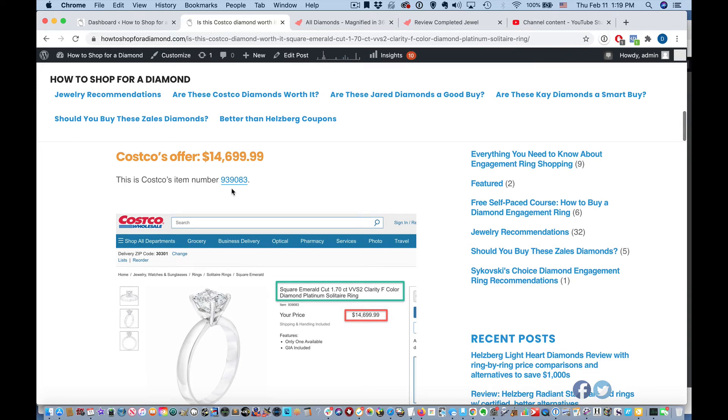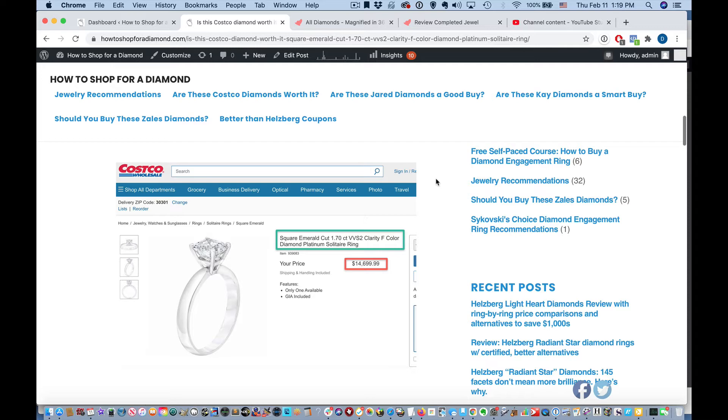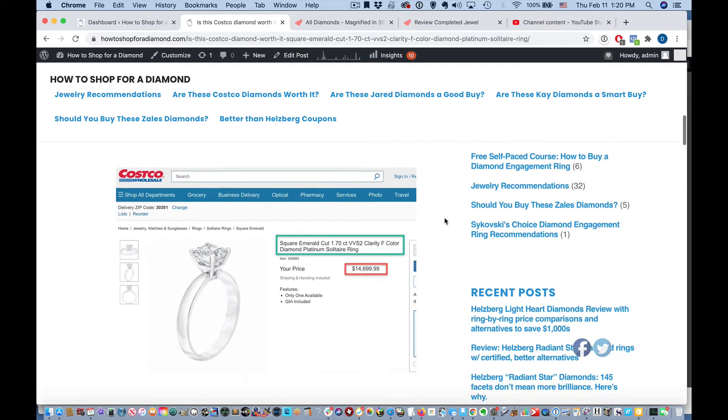Hi, how to shop for a diamond here. And in this short video, I'm going to show you how instead of spending $14,700 on a ring like this at Costco, you can find the very same specs from the very same grading lab for less. You're going to save a ton of money on this. So first, let's look at the specs.